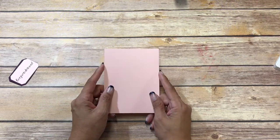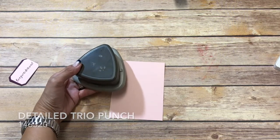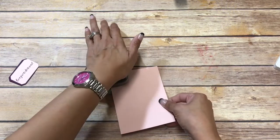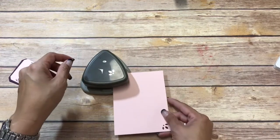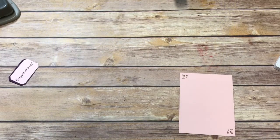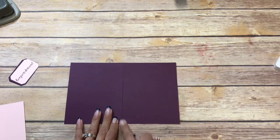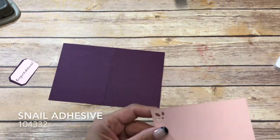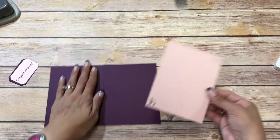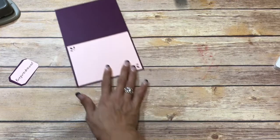Now I have a piece of blackberry bliss and I'm going to be using a piece of powder pink, and this is cut at four by five and a quarter. I have my decorative trio punch and we're going to use these three, so we'll just line it up and press down — we're only going to do it on two sides. My card base is blackberry bliss and it's cut at eight and a half by five and a half, scored at four and a quarter, and I'm going to put this down with some snail.